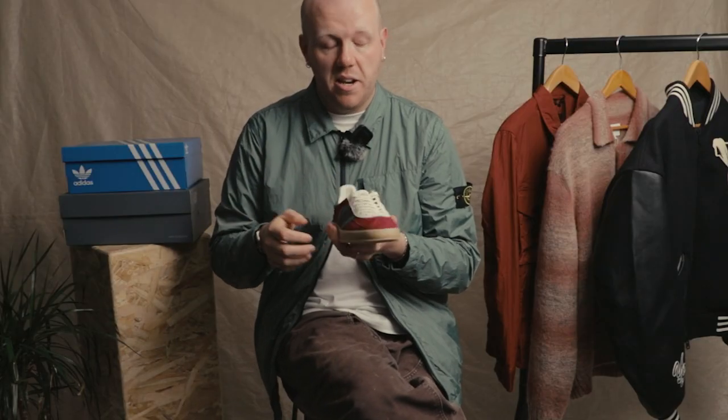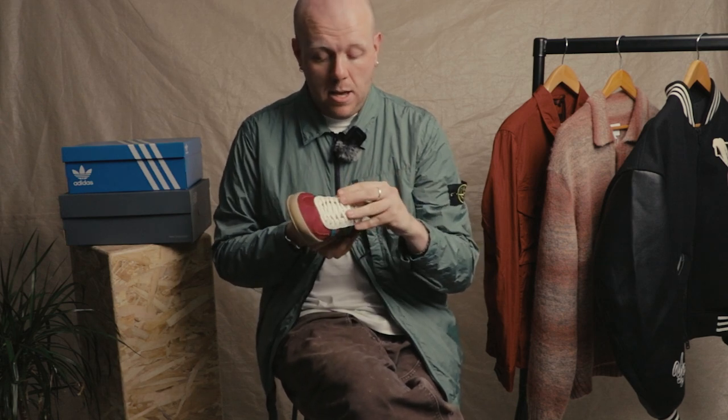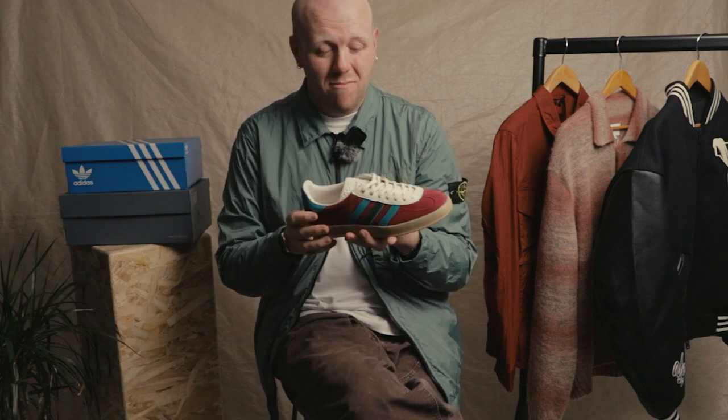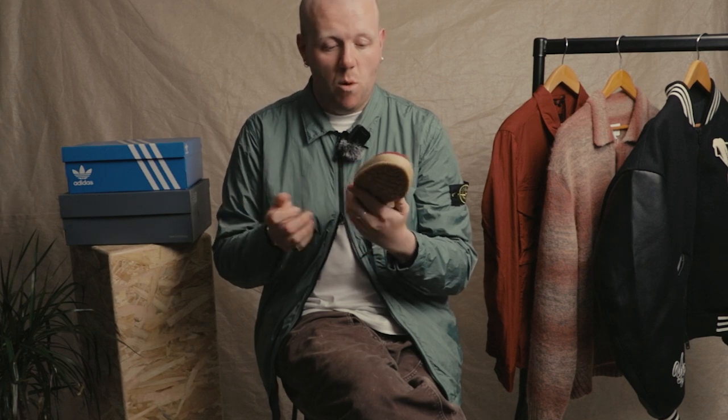I absolutely love this — very reminiscent of 1950s, 1960s football boots. Adidas have really released a couple of models with that sort of detail. But overall, just an all-time classic in this colorway — lovely lush suede, nice subtle leather. What more can be said?